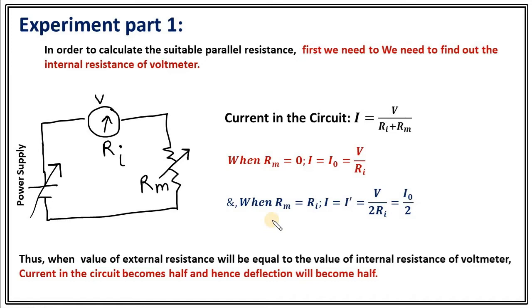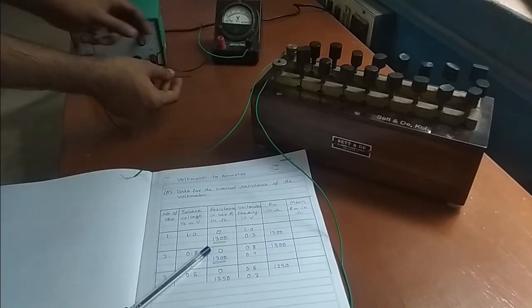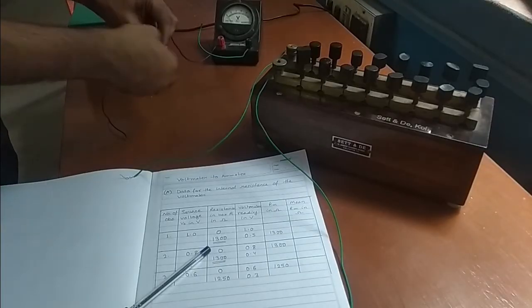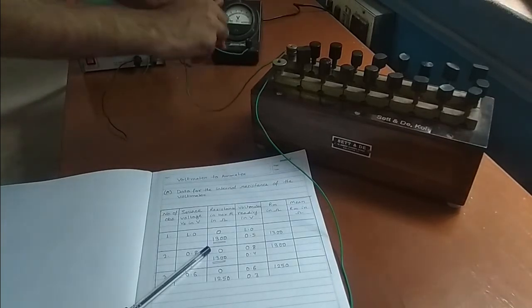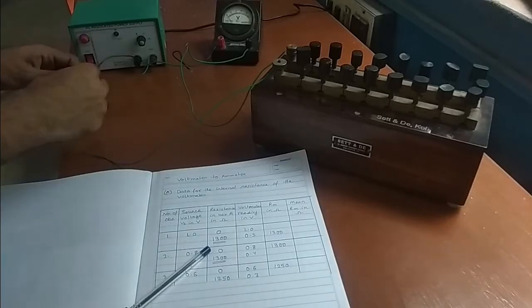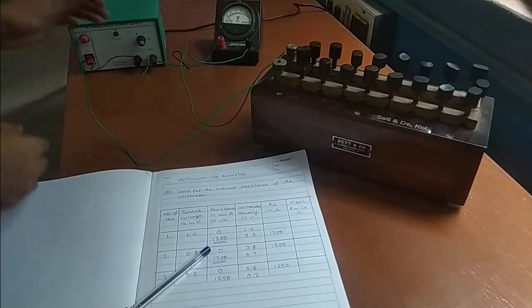Now I am going to demonstrate the experiment. Initially, we are going to find out the internal resistance of this voltmeter, and to do that we need to make a series connection between the power supply, voltmeter, and the resistance. We need to connect one end of the power supply to one end of the voltmeter, then the other end of the voltmeter to one end of the resistance, and finally the other end of the resistance to the other end of the power supply. In that way, we can ensure a series connection between the power supply, voltmeter, and resistance.